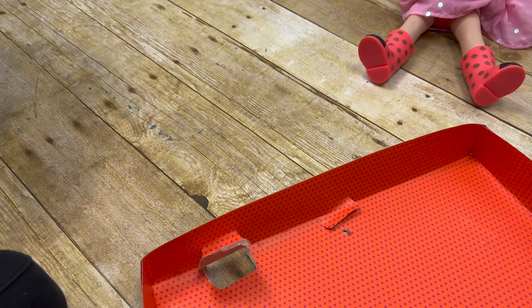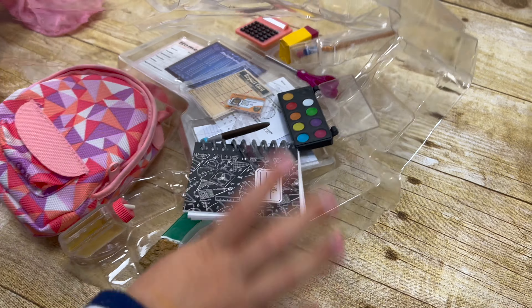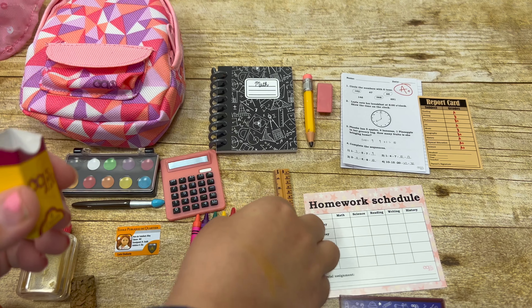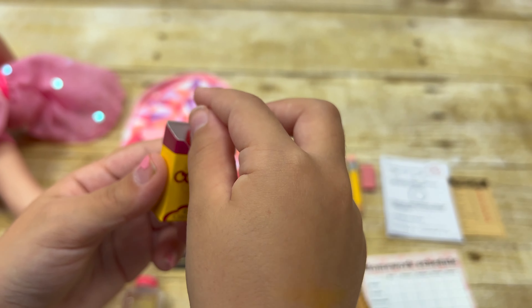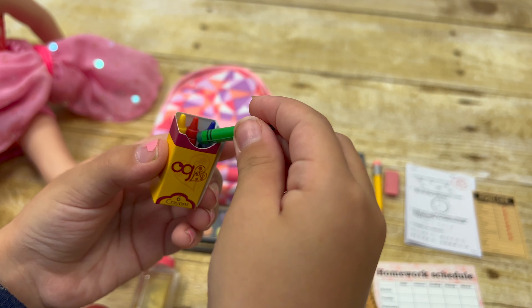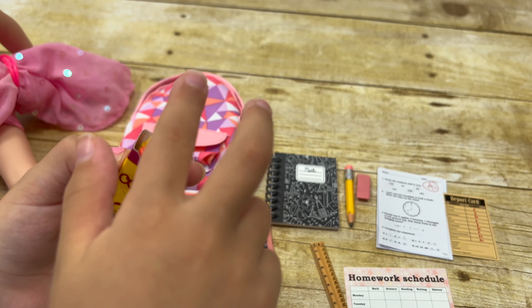Oh! Everything's falling. Let's get everything out. Wow, something poked me. We've got everything out. There's so many cute things. I love these all. First, I want to start with the crayon box. There's an Art Generation crayon box and it says six crayons right here. You've got a blue crayon, a red one, yellow, green, purple, and last but not least, pink. Oh, that's so cute.